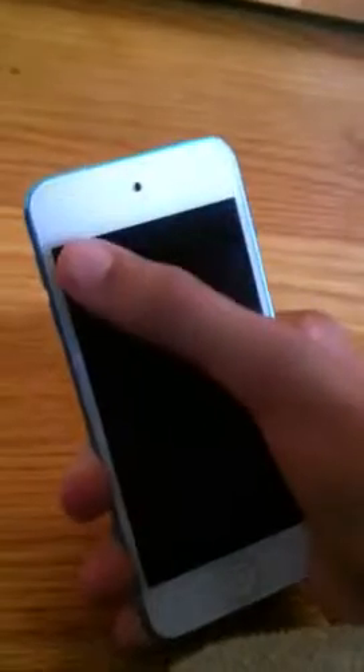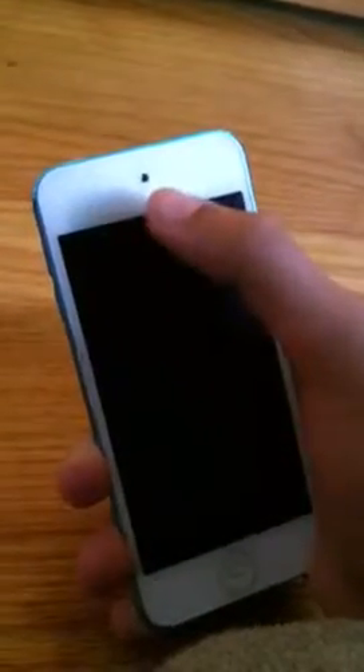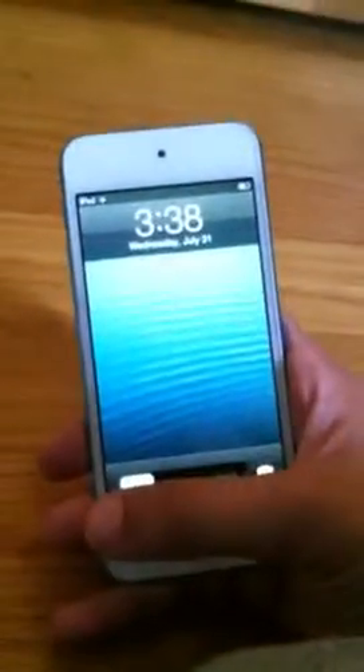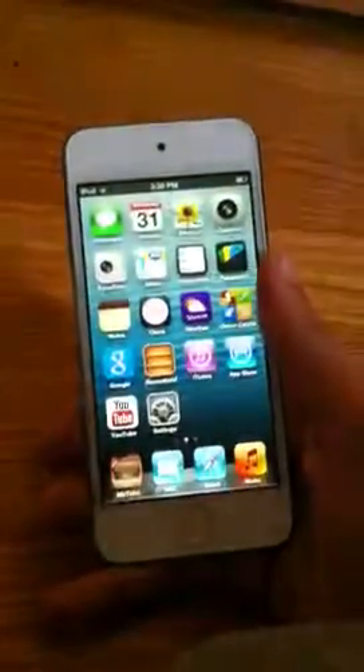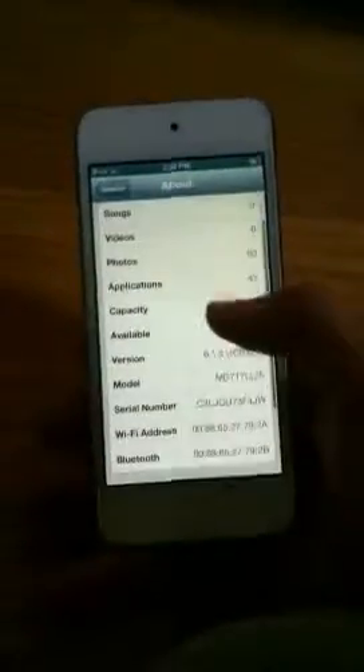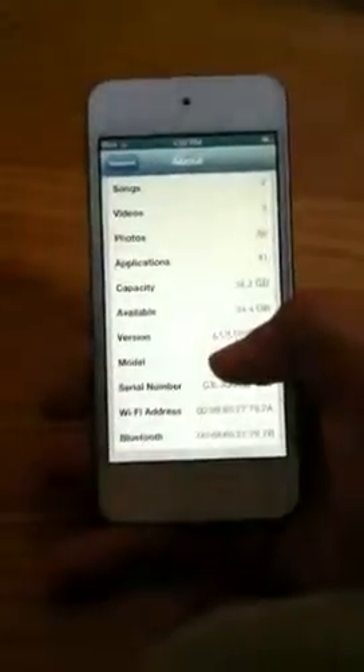Next we are going to talk about the front camera. I do not know the megapixels of this camera, but for FaceTime it shoots 720p video, so that's really, really good for FaceTime. We're going to turn on the iPod Touch and slide to unlock. This is running on iOS 6.1.3.